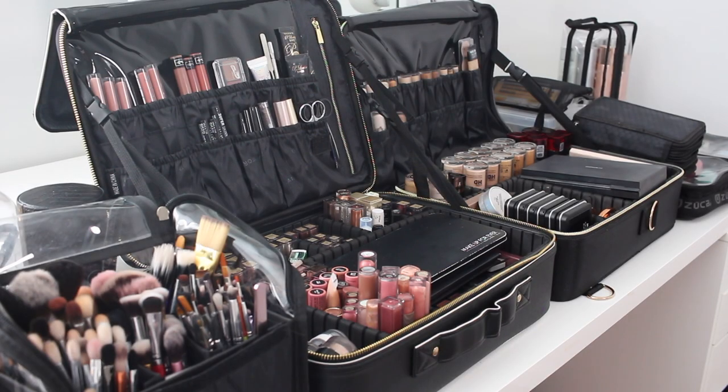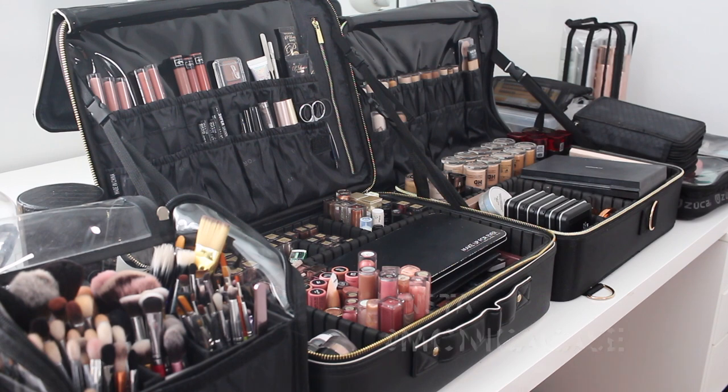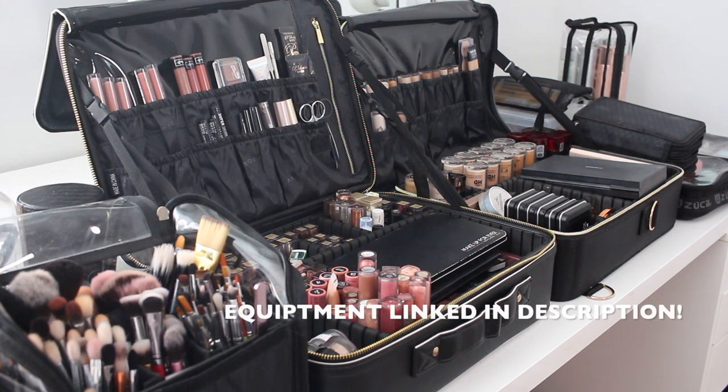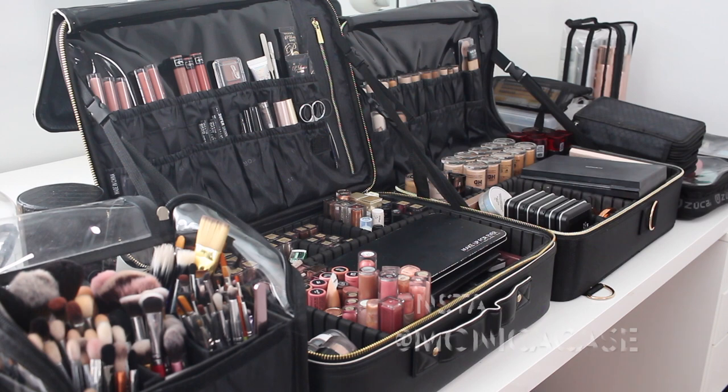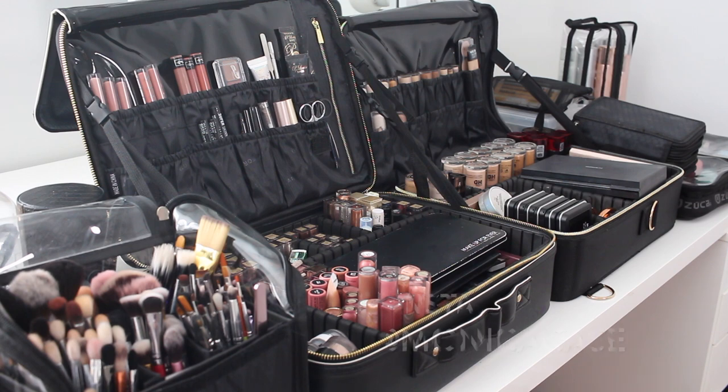Welcome back to my channel. Today I'm going to be doing a 'what's in my kit' video. I am a freelance certified makeup artist in New Jersey, and I specialize in bridal makeup. I also do events, proms, and basically everything. I'm going to link everything down below in the description — the bags, brush holders, pretty much anything you guys can get. Most of it is from Amazon. Let's get started.